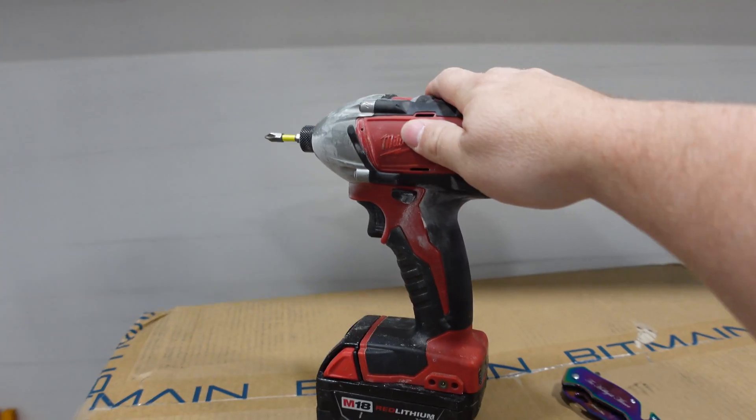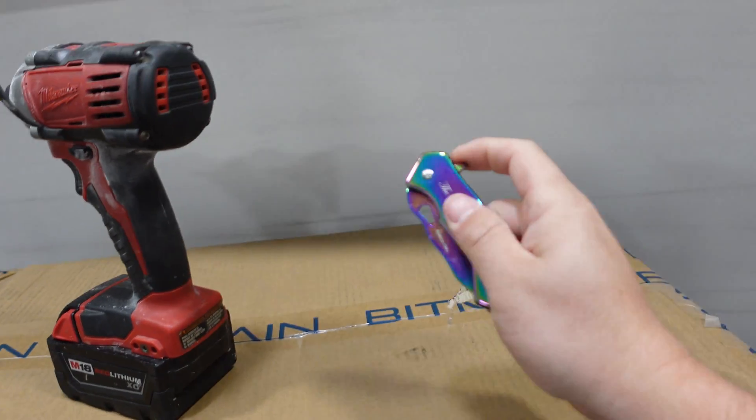Today's weapons of choice are my Milwaukee 18-volt drill and this fancy knife.